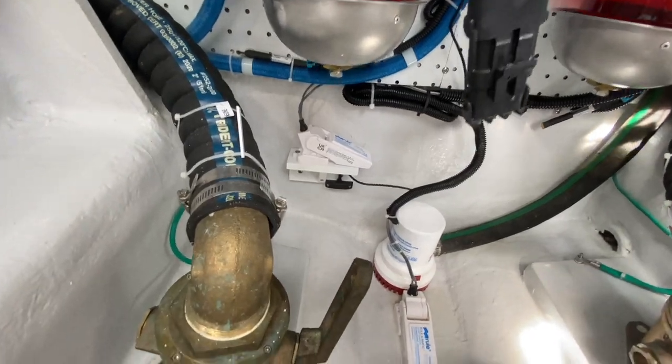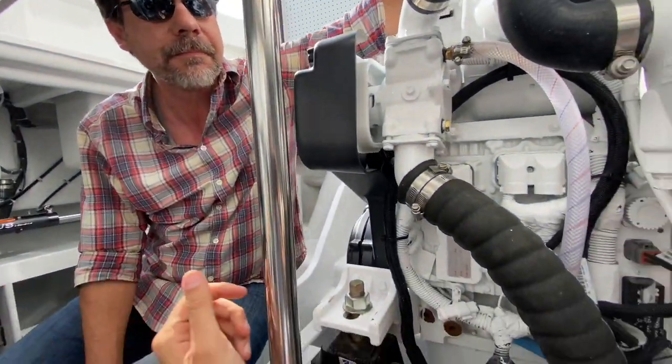There's a little sensor that is part of a siren system, so the owner can monitor the bilge pumps, the shore power, and the temperature of the boat from his cell phone from anywhere on earth. That's set up for the high water alarm — he'll get a text or notification if his high water alarm goes off when he's away from the boat.